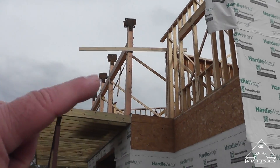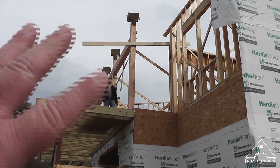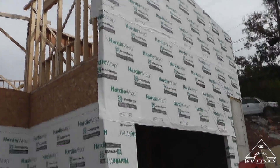There's a good look at our post and beam, our timber frame. I'm going to be doing a vlog specifically on that so I'm not going to talk too much about it right now, but just wanted to show progress on the framing.